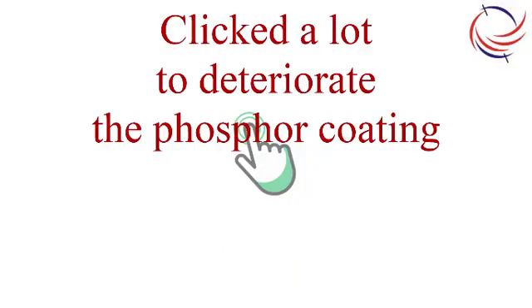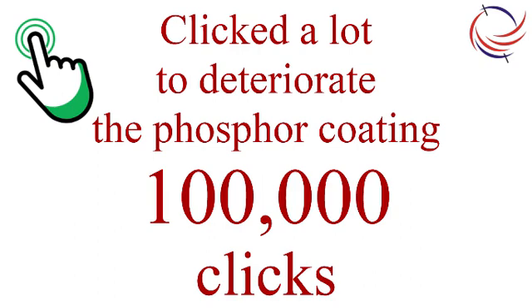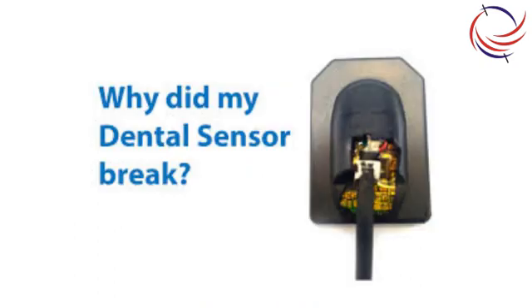At number nine: if you've clicked enough x-rays to deteriorate the sensor, the life of the sensor is over. Normally, we have seen even up to 100,000 x-rays clicked on some sensors, which would mean about a decade or more of usage at most clinics. In most cases, the sensor is damaged due to other reasons much before end of life, which tells us we can use the sensor much more efficiently.